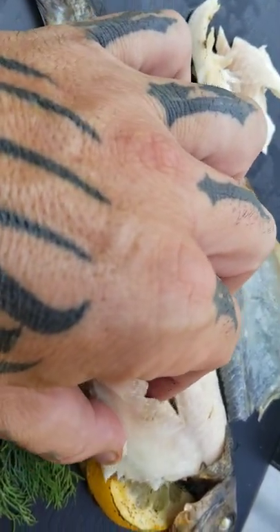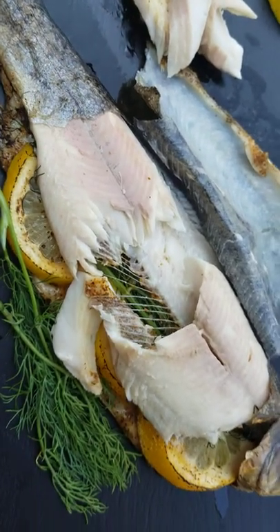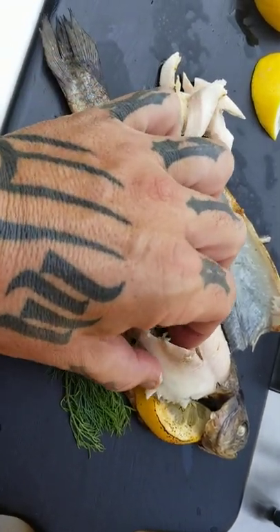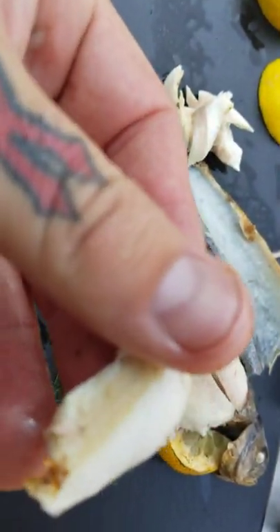Do the same thing on the other side, so it works pretty good. You might get a random bone here and there, but I found that's an easier way to eat trout. Look how moist that is — that's fresh dill and lemon.